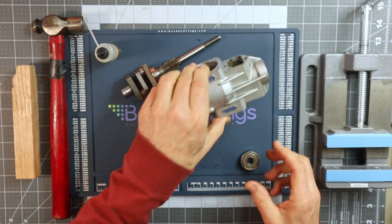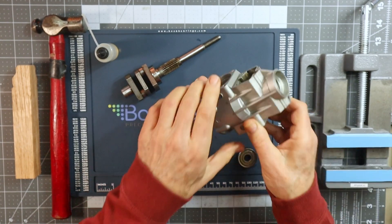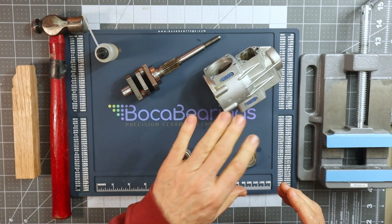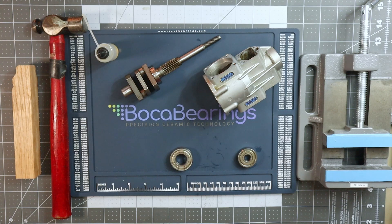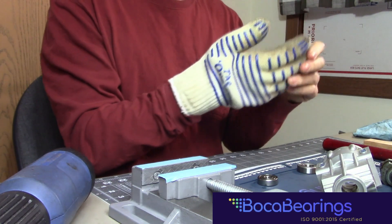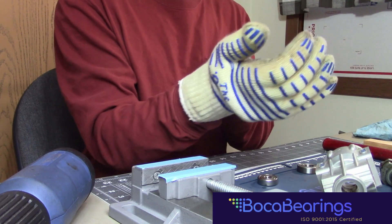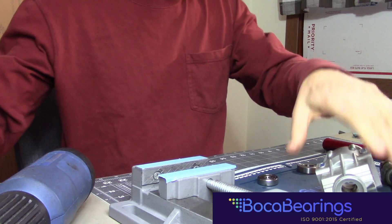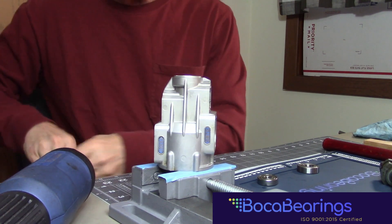99% of the time I always put the front bearing on first. So I'm going to put this on the vise here and grab my glove and heat this crankcase up just a little bit to help facilitate this bearing installation. This is one tool I did not show — a heat-resistant glove. Anytime you're going to be heating up a crankcase or anything at all, you really need to have protection to keep your hands from getting burned.